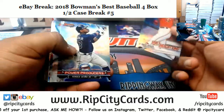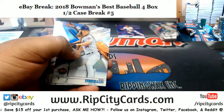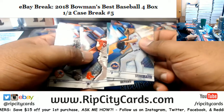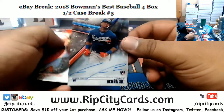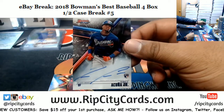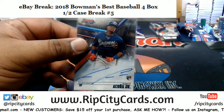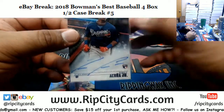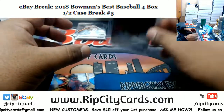Kevin Hart — he's kind of annoying to me. Like, he's funny sometimes but I don't know. Nothing funny about this card though: Ronald Acuna Junior, rookie autograph for the Braves — that's a good hit. Yeah Jacob, that sounds about right.